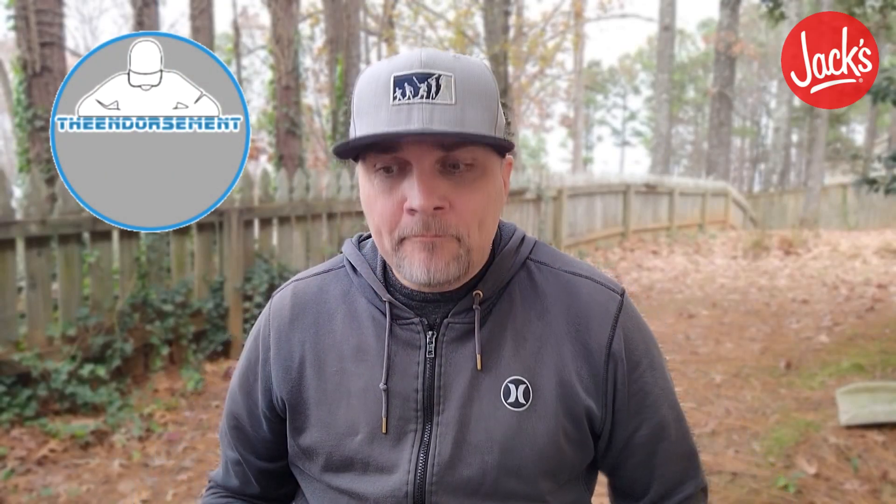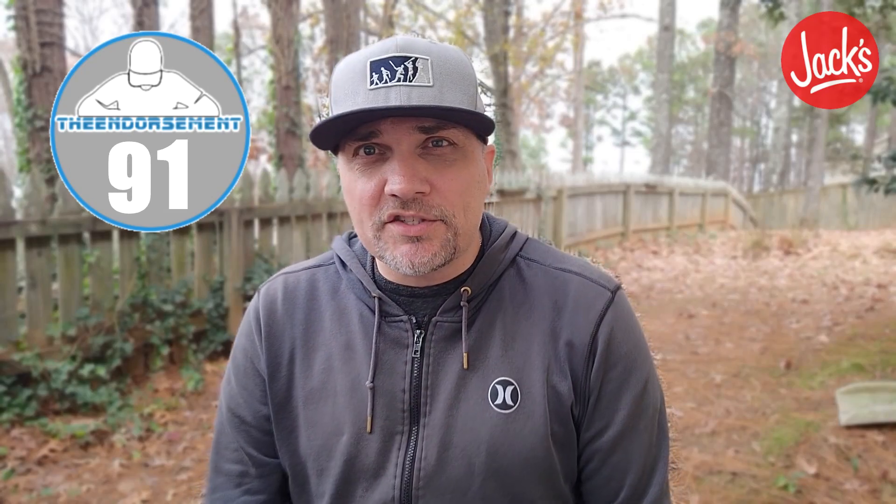Let's give it a rating. On a scale of one to 100, with one meaning don't even waste your money and 100 being the promised land — I'm going to give the Southern Fried Chicken Sandwich from Jack's a rating of 91. That is a solid, solid sandwich. I would definitely get it with sauce.